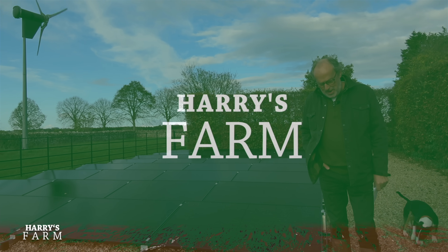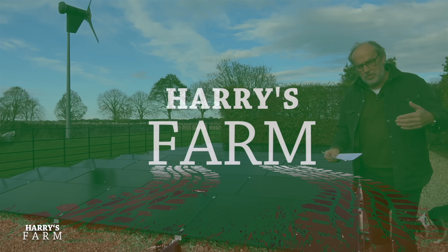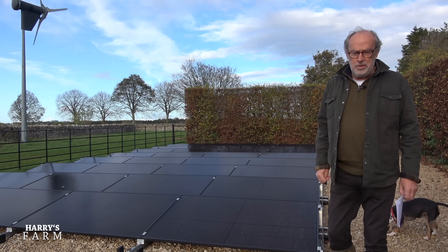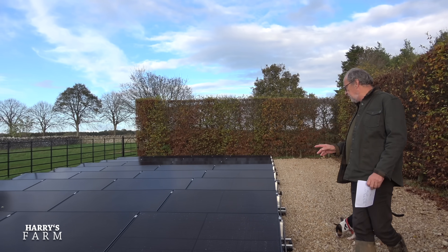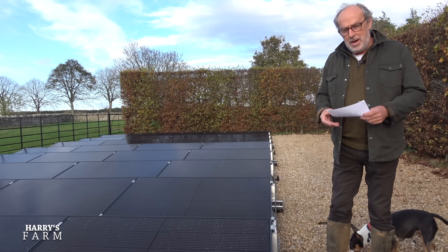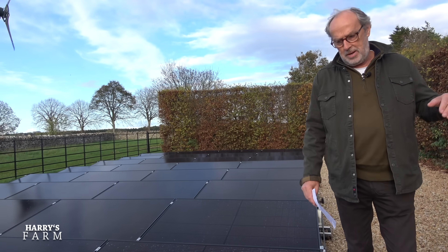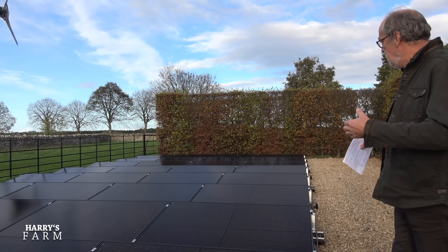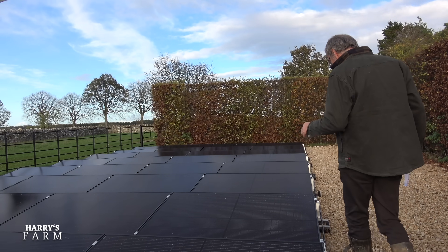Welcome to a new Harry's Farm video — lots to cover. It's been a couple of weeks with lots of rain and growing happening across all the crops. The final part of the solar panel installation also went in — a 12 kilowatt peak system for the house. We didn't want to put it on the roof of the historic building, so we opted for a ground-based installation in a hidden corner.